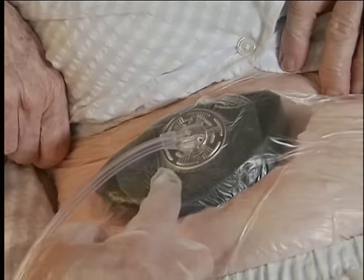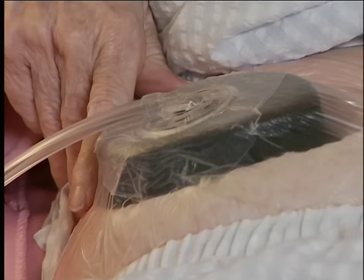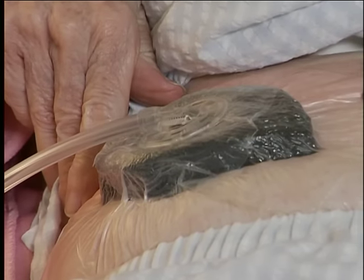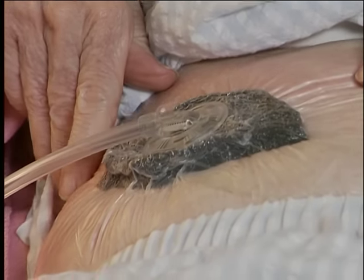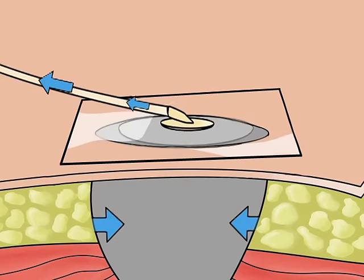A disposable canister is then attached to the therapy device, easily snapping into place. When the therapy unit is turned on, the foam dressing will collapse, creating a negative pressure seal over the area. A pulling sensation may be felt at the wound site, but it is not usually a painful one.